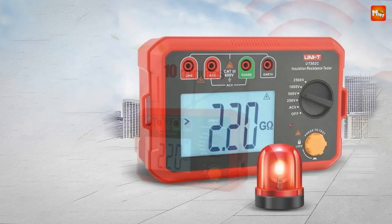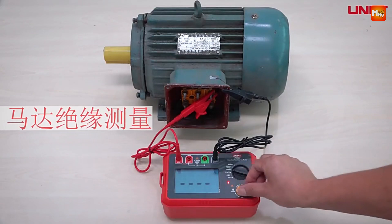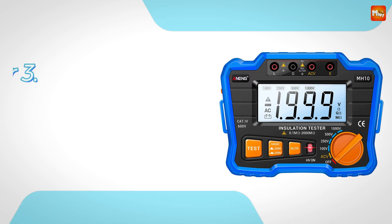Pros: high accuracy, energy efficient, clear display, external power supply, and wide voltage range. Cons: limited to insulation resistance measurement.